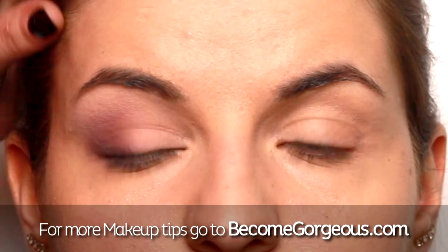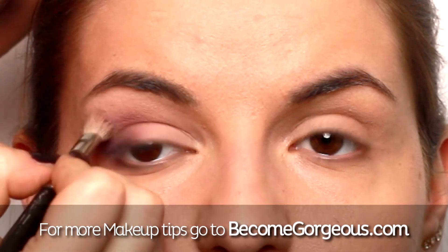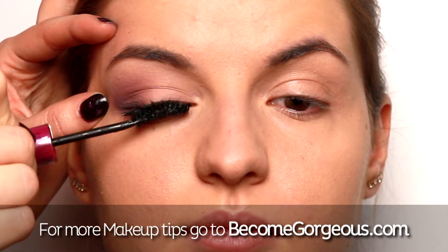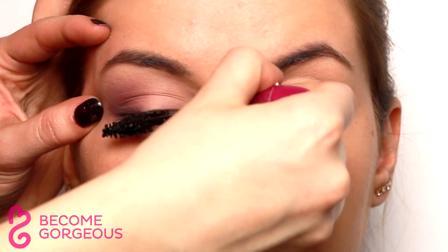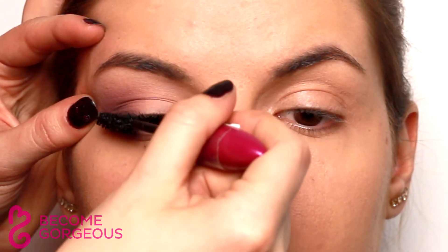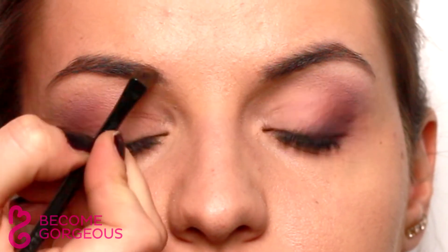Highlight the brow bone with an ivory eyeshadow and finish off the eye makeup with two coats of your favorite mascara. Define eyebrows and even them out with an ashy brown color. Lightly fill in any sparse areas between the hairs.